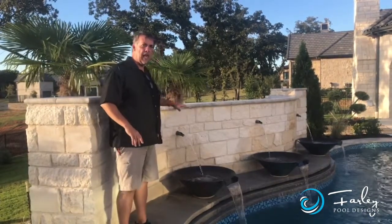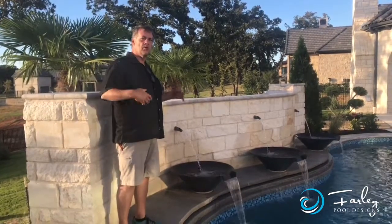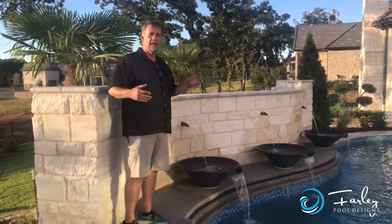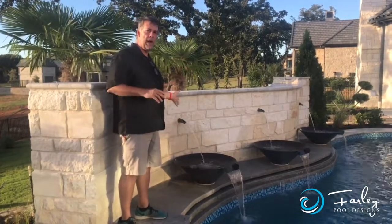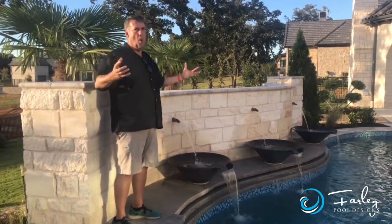So what we did here is we came in with a water wall. This is a little different than the typical water wall. The house is more of a Spanish style home — it's still on the contemporary line. So instead of coming in with just water running down a big wall, we came in with something more architectural. We came in with spouts on the wall, but the spouts were kind of understated so we needed something a little bit more.